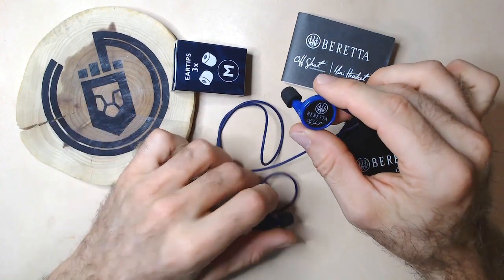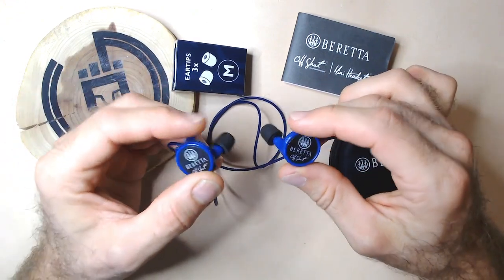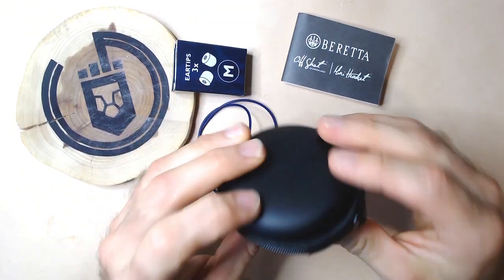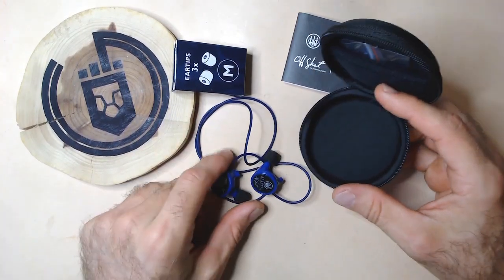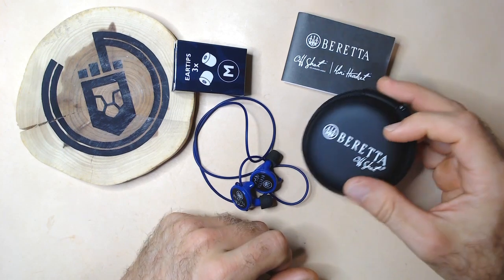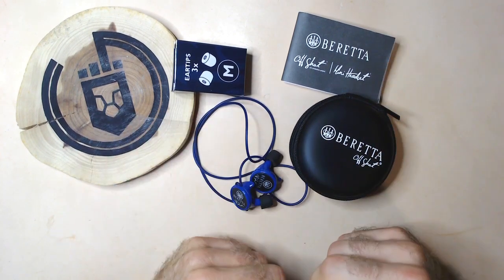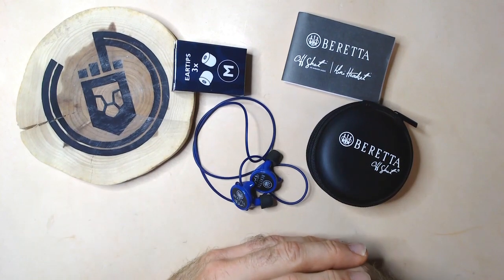This comes in a various number of colors — this happens to be Beretta Blue, but it comes in many different options for your particular liking. All of this comes in a nice little zippered pouch. You can store your plugs and any extra tips inside. I figure they included this just to keep things more sanitary, as this goes inside your ear, and you want to keep it separated from the rest of your gear. Very nice offering from Beretta to include it in the package.